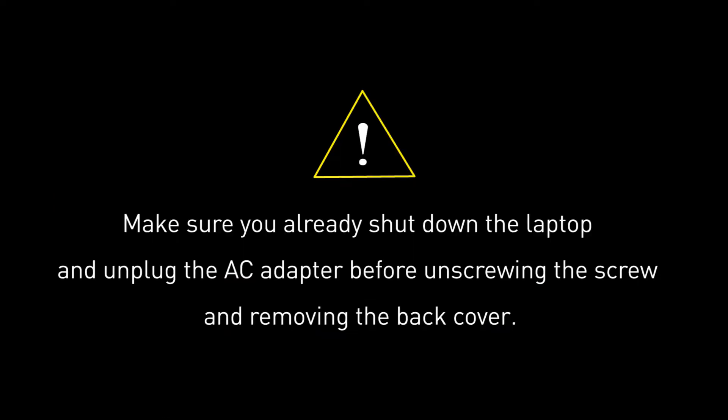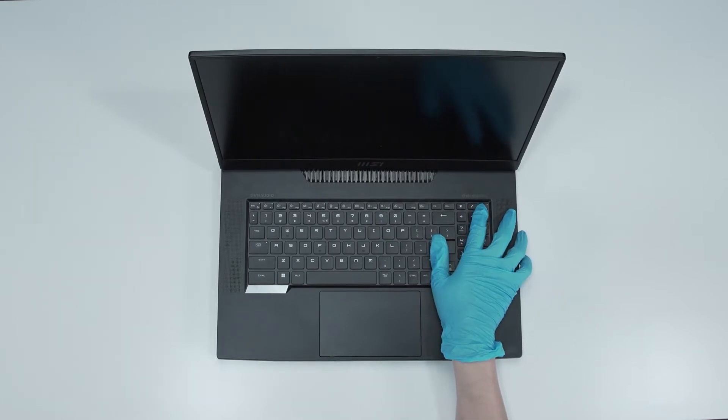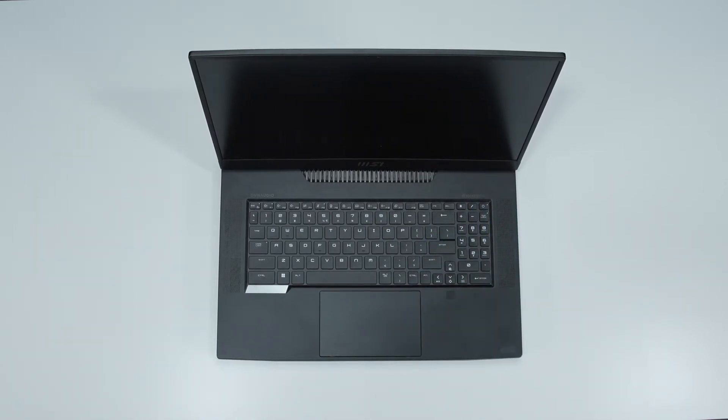Before you begin pulling everything apart, please make sure that your Titan GT77 is turned off and the adapter connector to the laptop is removed. Then press the power button for over 25 seconds to cut off battery power. The laptop will not turn on unless you connect the adapter back.